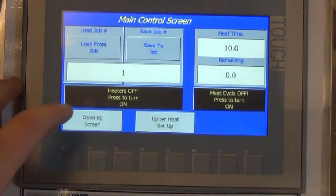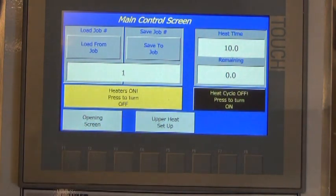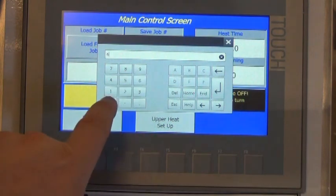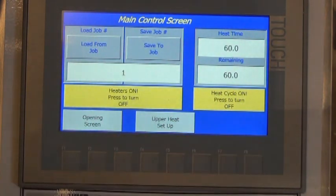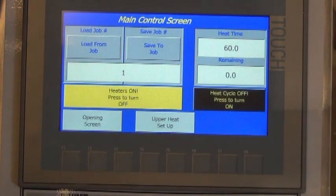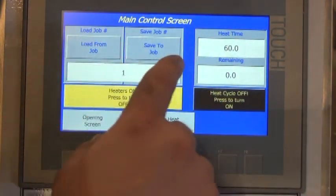At the main screen you can turn the heaters on and off by pressing this button here. We also have a timer — you can set your heat time duration here. You can start the cycle, and you can also prematurely end the cycle. You can also save heat settings.